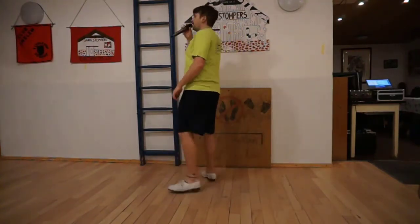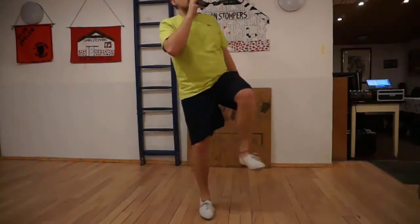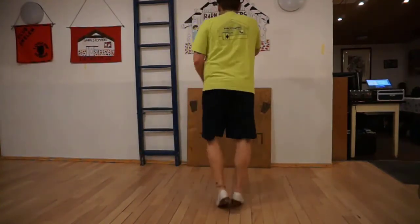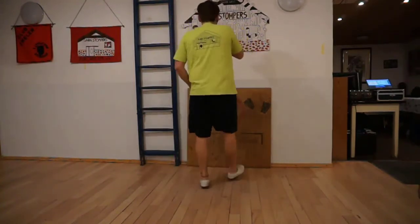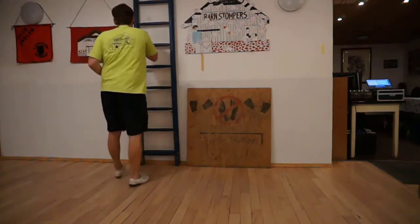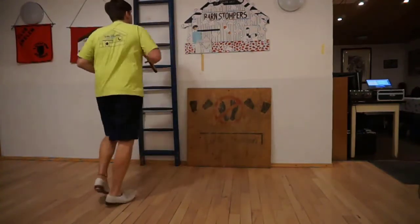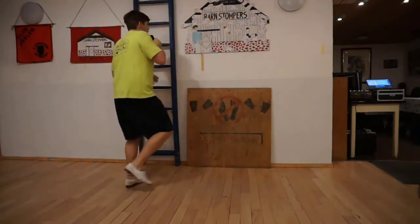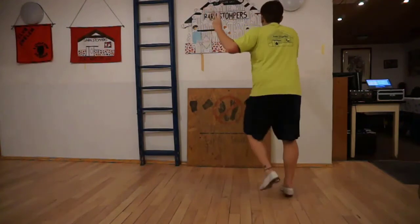Fancy double turn, half! 2 Dirty Toe, Fancy double turn, Samantha! Slur basic, Fancy double, Samantha! Slur basic, Fancy double.